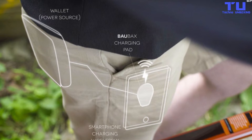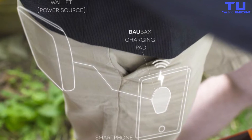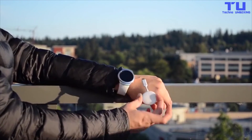The charging pads will be capped at a certain temperature to prevent the device on your person from getting uncomfortably hot. For smartwatch owners, there's a separate charging coin that slides out from under your sleeve and sits on your wrist.